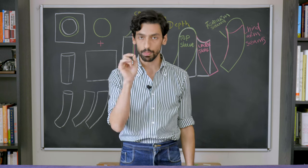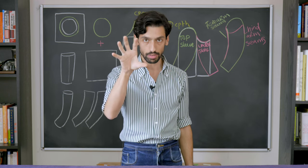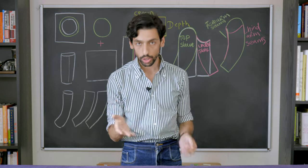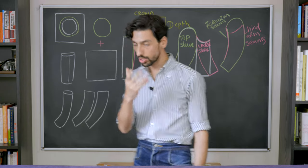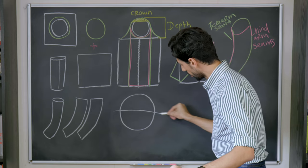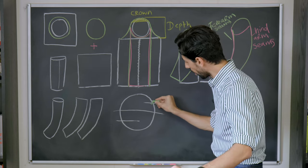The answer lies in the position of the forearm and the hind arm seam — where they fall on the armhole once the sleeve is locked in place plays a very important role. So you might wonder: where should the hind arm and the forearm seam be on the armhole? I want you to imagine the armhole being divided into four parts.